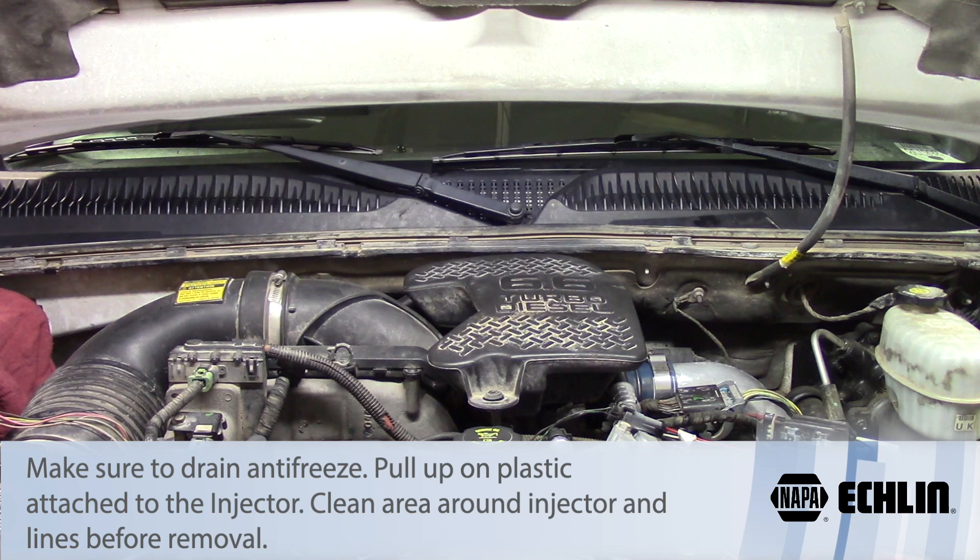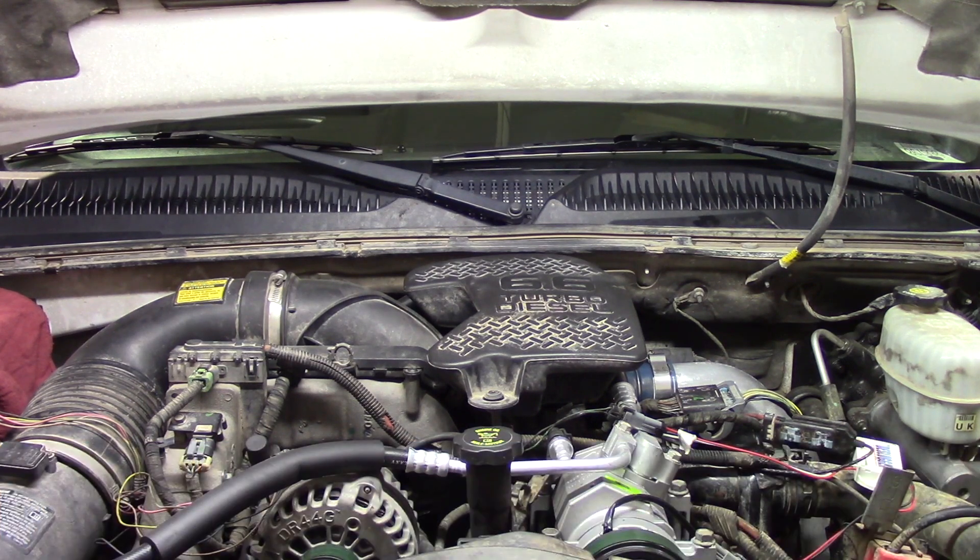We don't want any antifreeze getting down into the head. We're going to siphon out any fluid after the fact, but just to make sure we don't cause any issues with coolant getting where it shouldn't be, we'll drain it first. Then we'll get the batteries disconnected and move on from there.